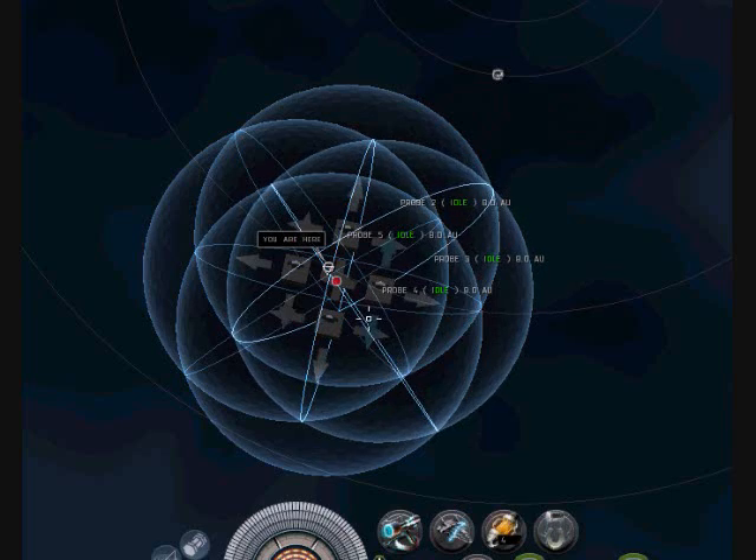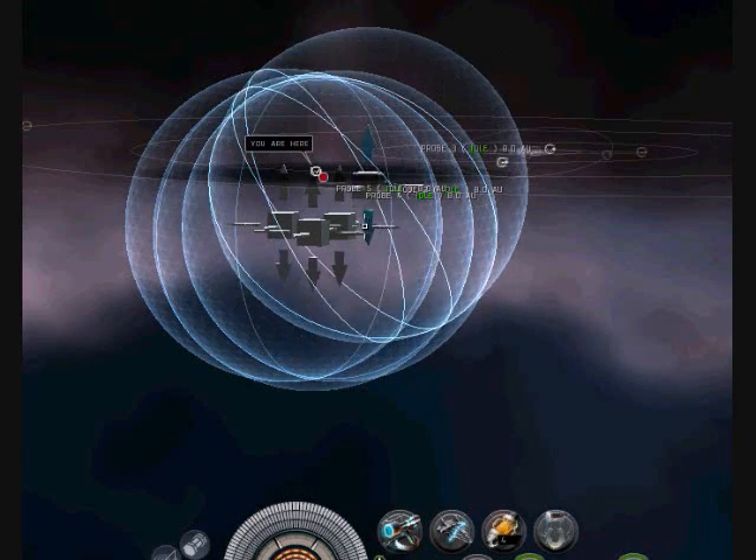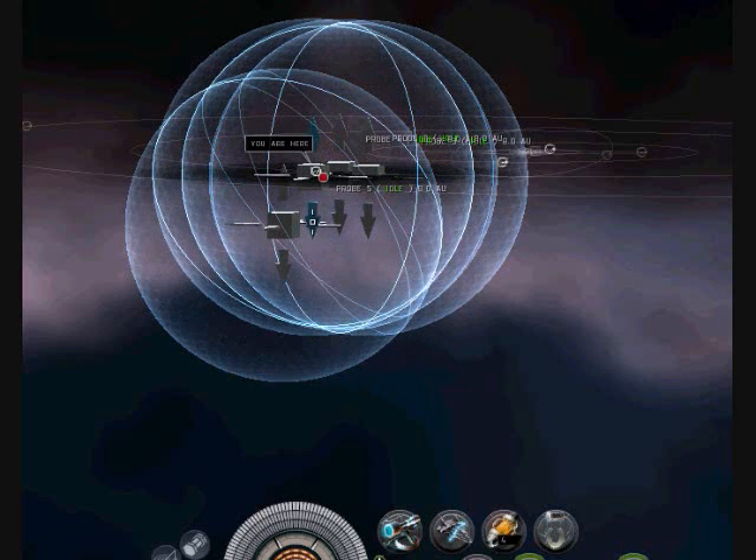I'm going to make sure it's up. Sometimes your probes move — I don't know if I moved them down, but sometimes they will do that from moving it horizontally.